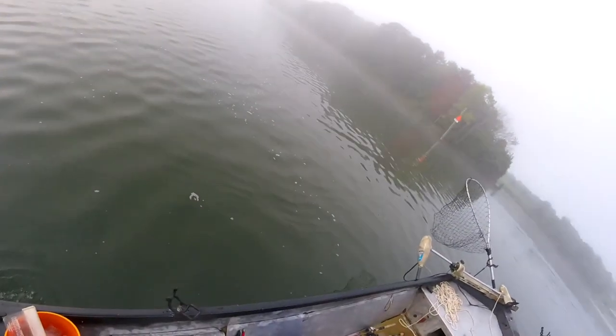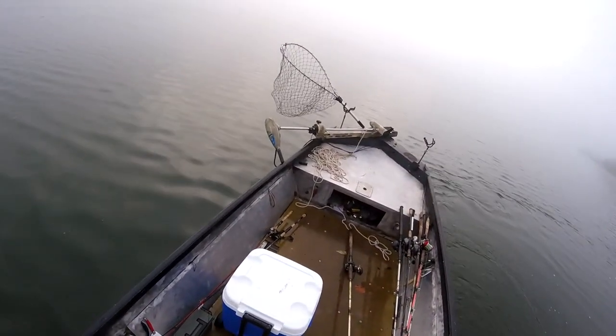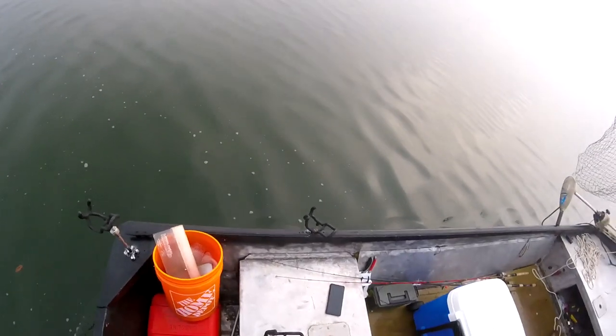On this lake during the summer there's five million people out here. With not a lot of current in this area, it can be difficult to do this anchor thing by yourself. But I like the challenge. I got it set out and I'm back here on my tiller backing all that line out. I don't want to let all of it out because I don't want to get past where I want to fish.